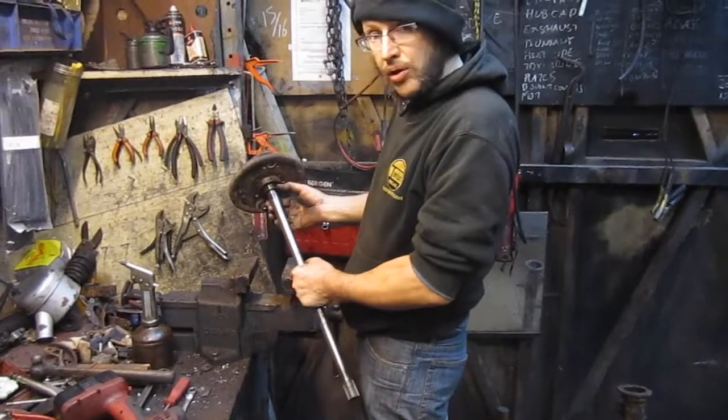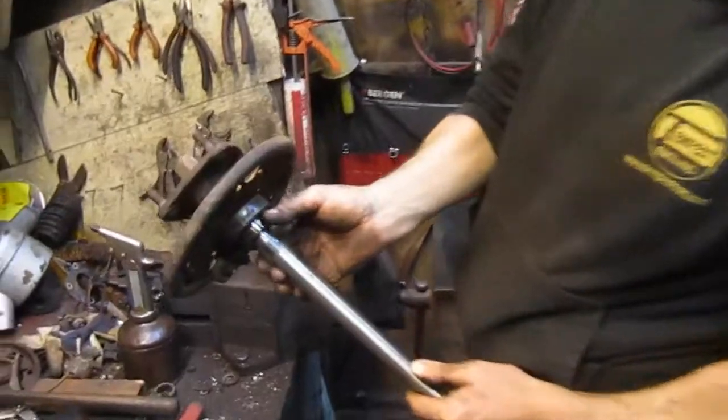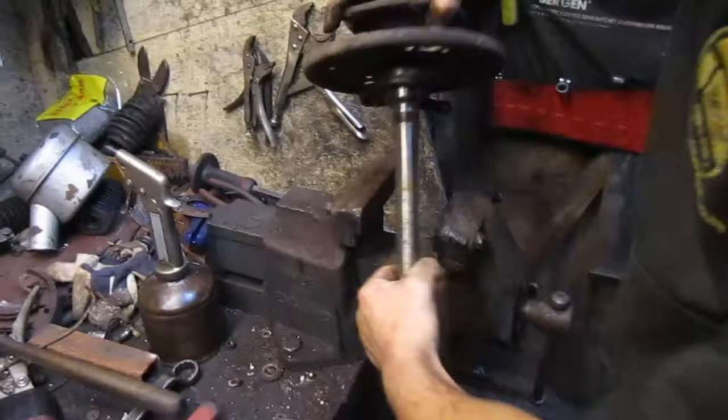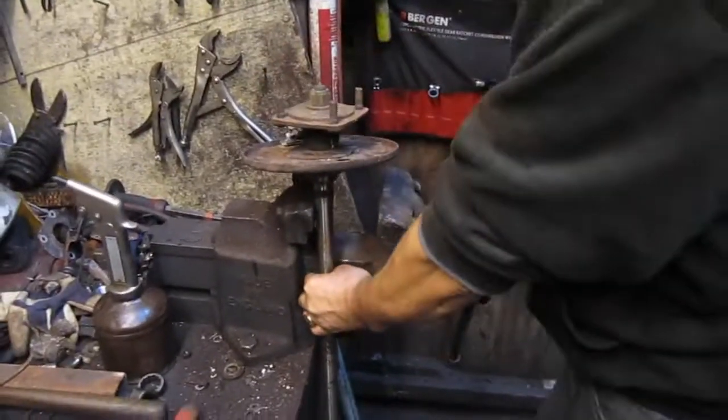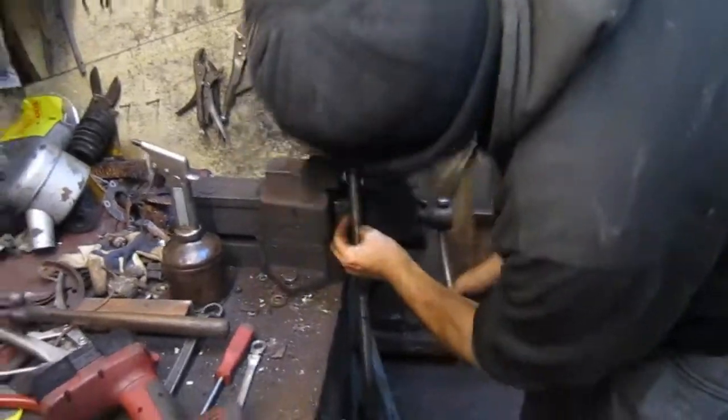Don't clamp on that collar — that sits inside the seal, so you don't want to damage that edge. You're going to clamp on the shaft itself, just underneath that collar.